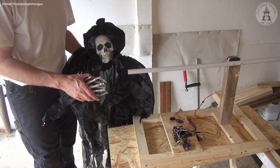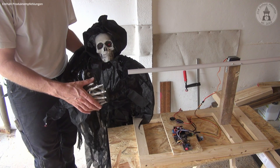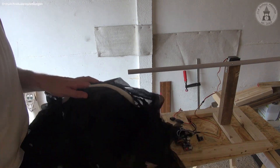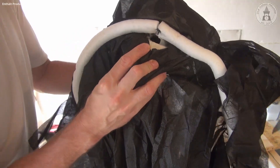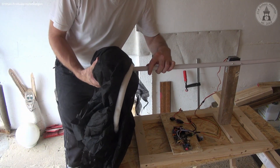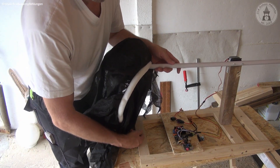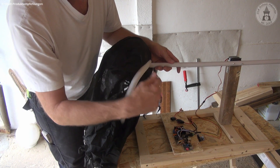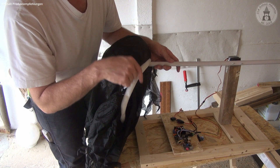Here is our ghost — our demon from hell. This is a prop from a Halloween store, so not a DIY project. This head will be put onto the pipe — to do this, I drilled a 20 mm diameter hole at the bottom of the skull so I can slide it onto the pipe. Now it's attached. I'll also add a support sled below the head so that when the head goes down, the weight rests on the support sled and the motor doesn't carry the weight of the head all the time.